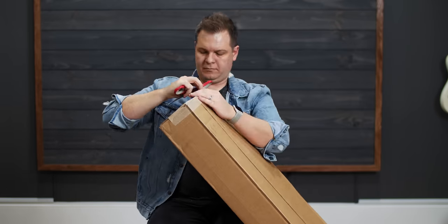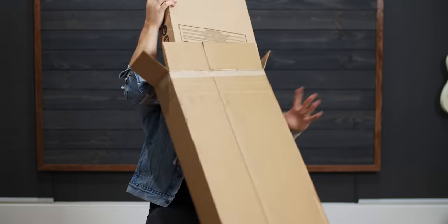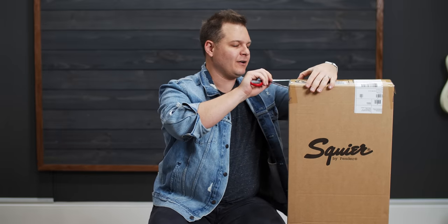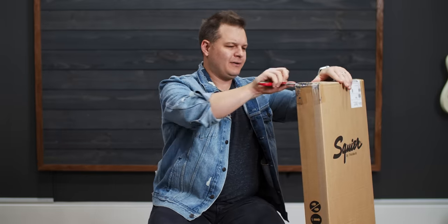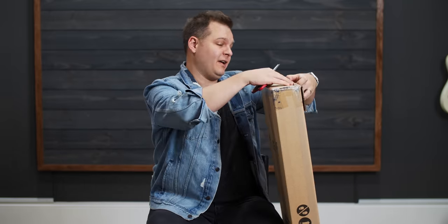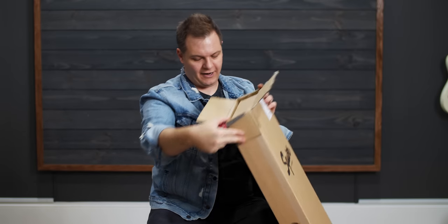Guitar number two. It's actually two days later after I recorded the Shelton unboxing. FedEx did not get this package to me when it was supposed to be delivered, but I got it nonetheless. I've worn the same outfit for continuity's sake. We have a box inside of a box — this is the guitar that we ordered in the Sunday vlog. I ordered it over a week ago; today is Wednesday. Finally got it.